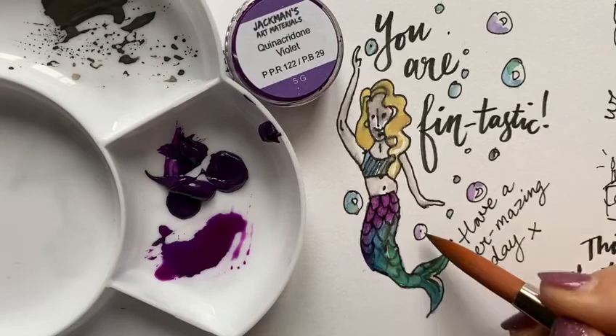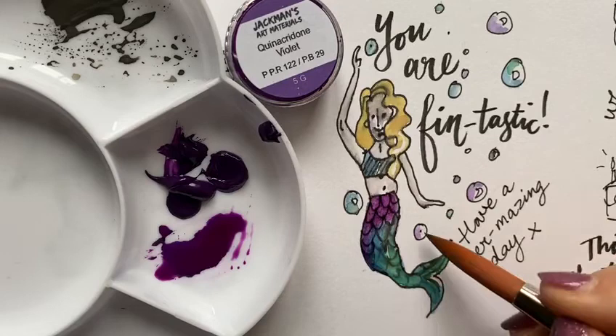But look how the quinacridone violet — look how beautiful and strong it is when you layer it here. Brilliant, love it.